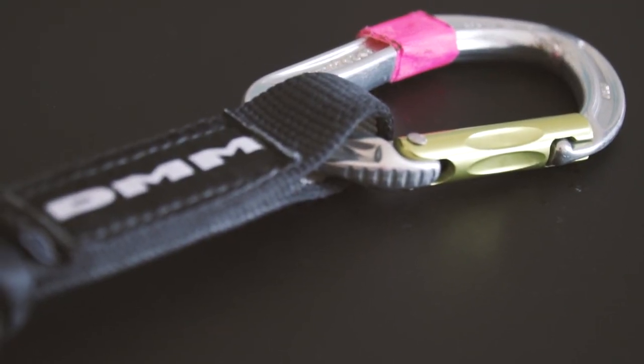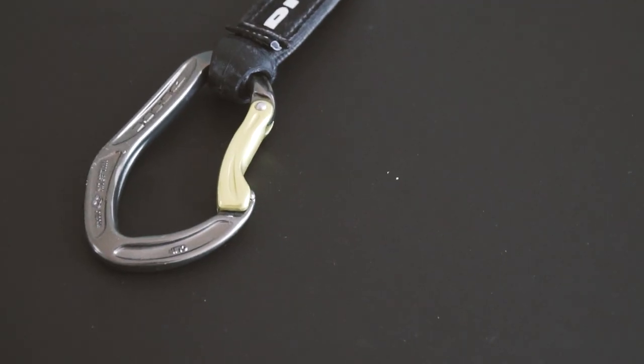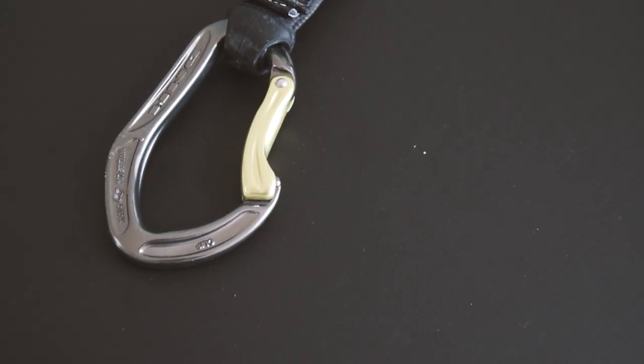The DMM Alpha Sport features a straight gate that is optimized for clip sticks, a big dog bone that you can really pull on, and a bent gate where the rope just slides perfectly into. They are quite heavy though, and also quite expensive.